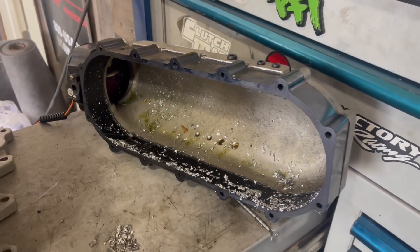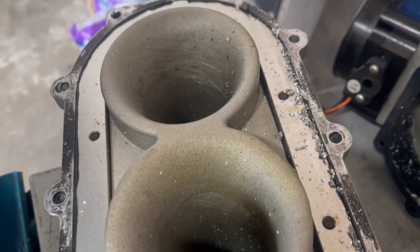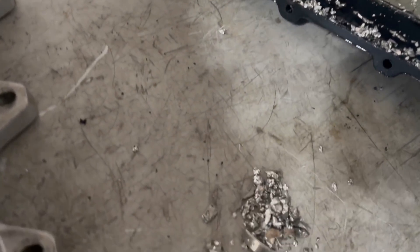That is not good. No, that's a mess - that's what we call total carnage.